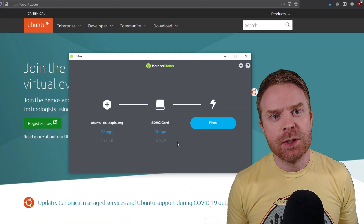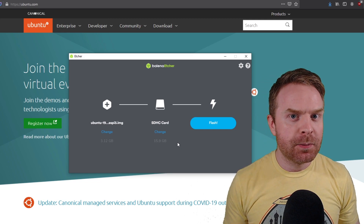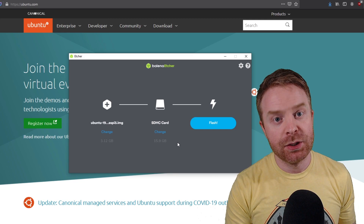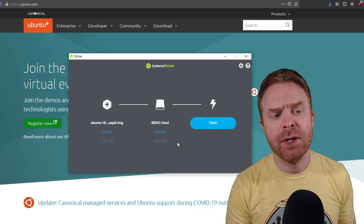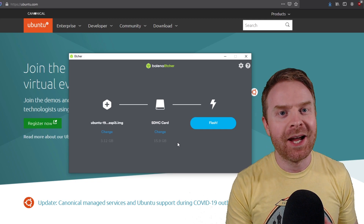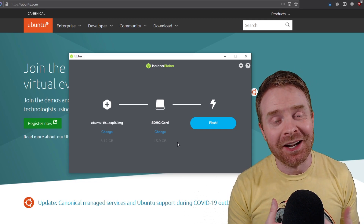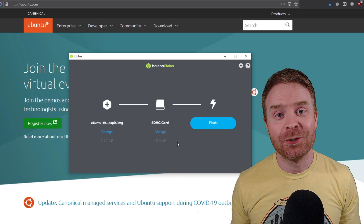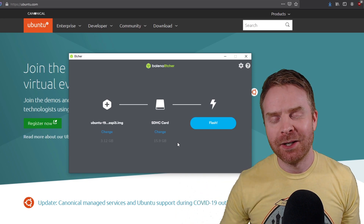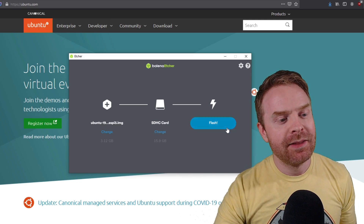Once you've downloaded the image from Ubuntu and plugged in your microSD card, boot up Etcher. From there, select the image that you just downloaded from Ubuntu and make sure you select the proper microSD card. Don't accidentally select a portable hard drive and write the image to the hard drive. Make sure you select the proper microSD card from your list and then click flash.